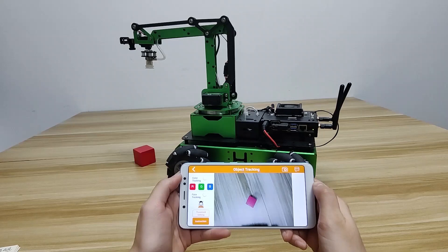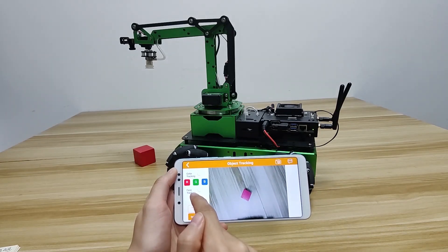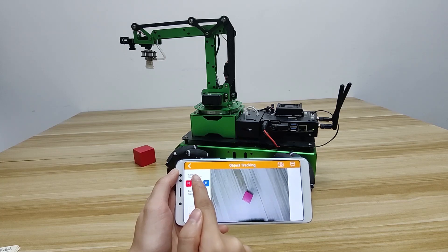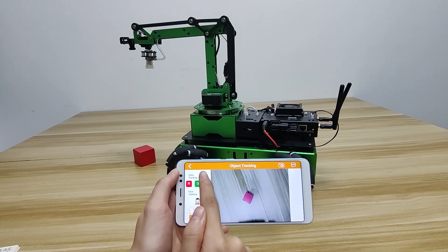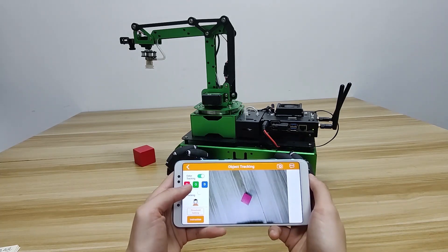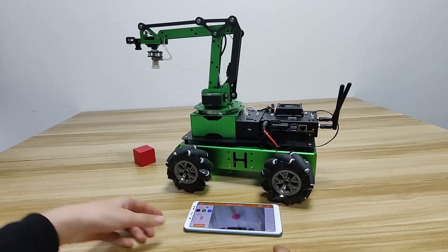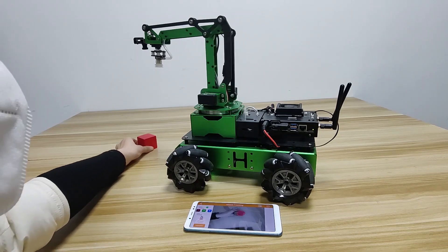Now try the target tracking game. Gemma's Pro supports 2 tracking modes: color tracking and human face tracking. Try color tracking first. Start the game, then select one color — for example, red. You can then move a red block and the robot arm moves with it.